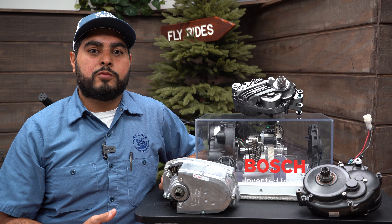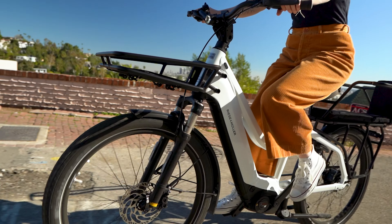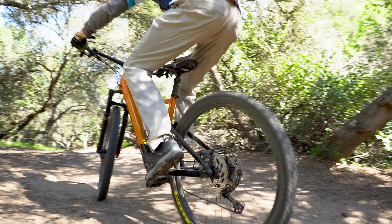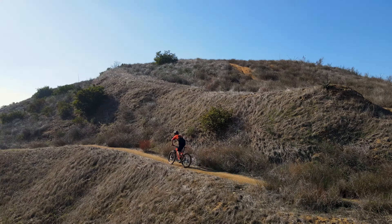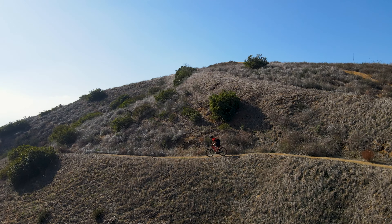The reason why we love mid-drive motors is that they give you that true-to-cycling feel because they use pedal assistance instead of a throttle that you see a lot on hub-drive bikes. Throttles not only take away the cycling feel, but can lower the life of the motor because they tend to overheat and cause a lot more stress than a mid-drive motor ever would.